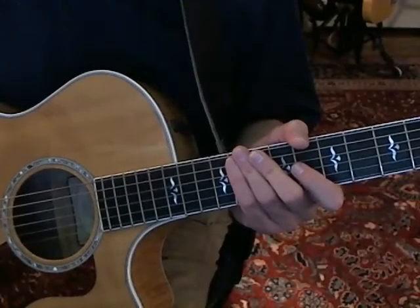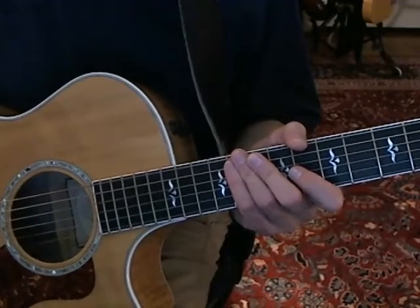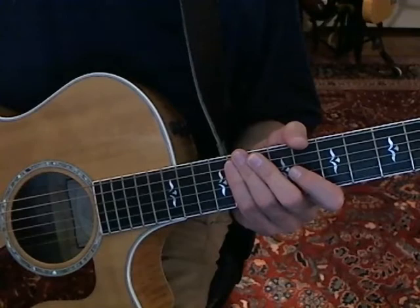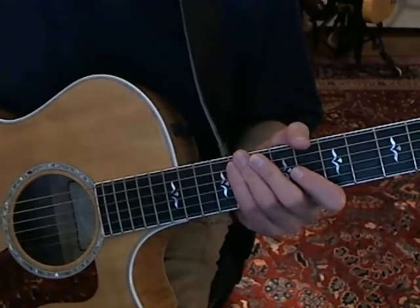Welcome back to Vanderbilly.com. This is part two of the lesson on Paul McCartney's Too Many People. In this section we're going to cover the bridge and the bridge solo, so let's get started.